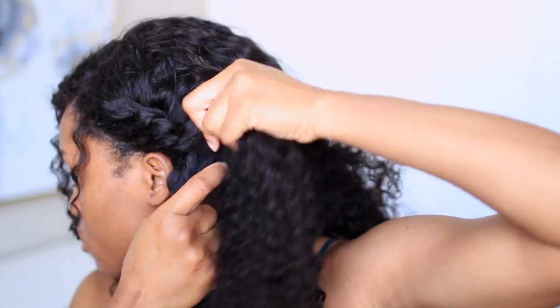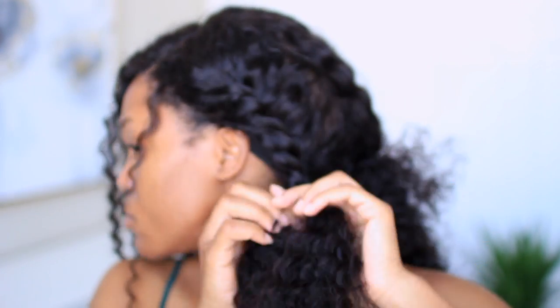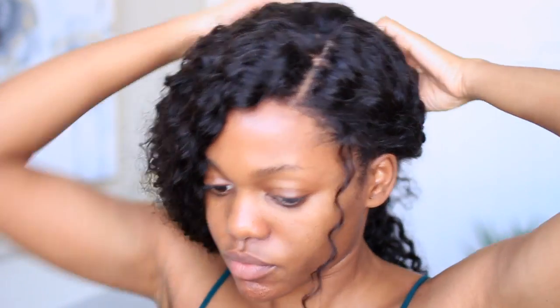Now I'm going to two-strand twist both sides of my hair. I left out a tiny strand of hair — about three strands — to frame my face and give the hair a lot more dimension. I'm two-strand twisting my left side as well.